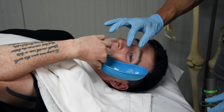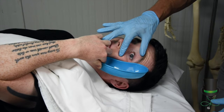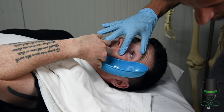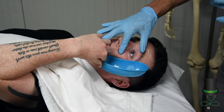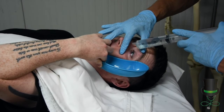With your thumb and your index finger, gently open the patient's eye. Ask the patient to look up.